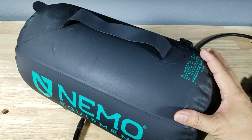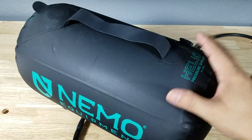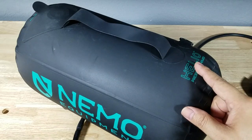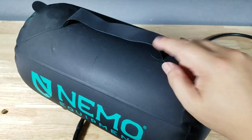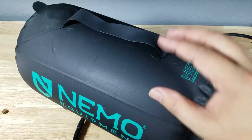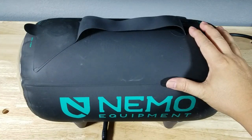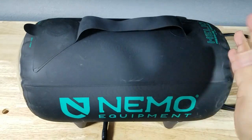Here are my final thoughts on the Nemo Helio. Should you spend the extra 50 or 60 dollars to pick one of these up? I'm gonna say yeah, absolutely. This is a hundred dollars — the knockoff brands that stand vertically are around 40 to 50 bucks. But with the Helio you get a lifetime warranty, lighter-weight yet equally durable material, 2.9 gallons of water storage, an easier foot pump mechanism, and a seven-foot hose. If you're looking for a portable camp shower, I seriously recommend the Nemo Helio.